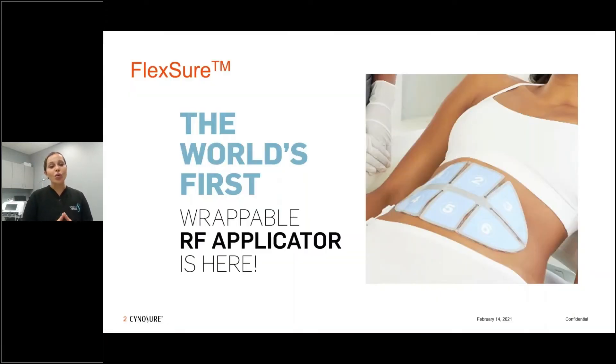Flexure is the world's first wrappable radio frequency applicator and that has huge implications. When you think about radio frequency or other devices, they're all rigid devices and the body has to conform to the device. Here we have a flexible applicator that can conform to the body and create that wonderful contact that's necessary for radio frequency to do what it needs to do in the tissue.